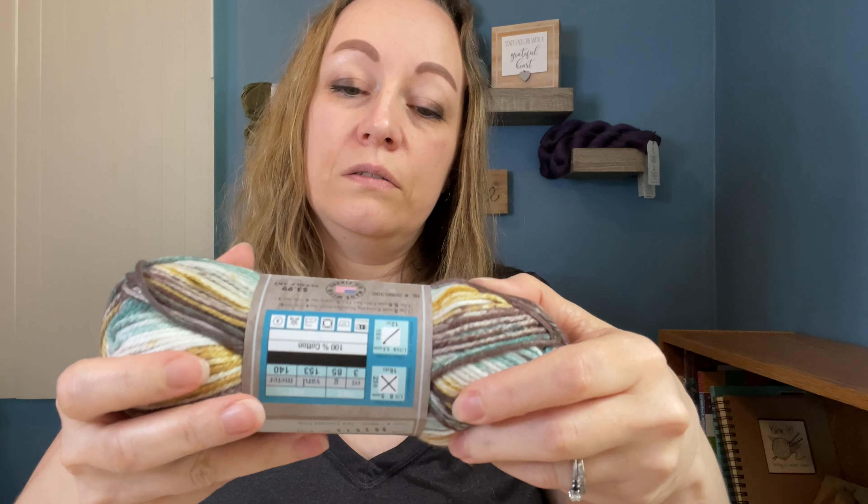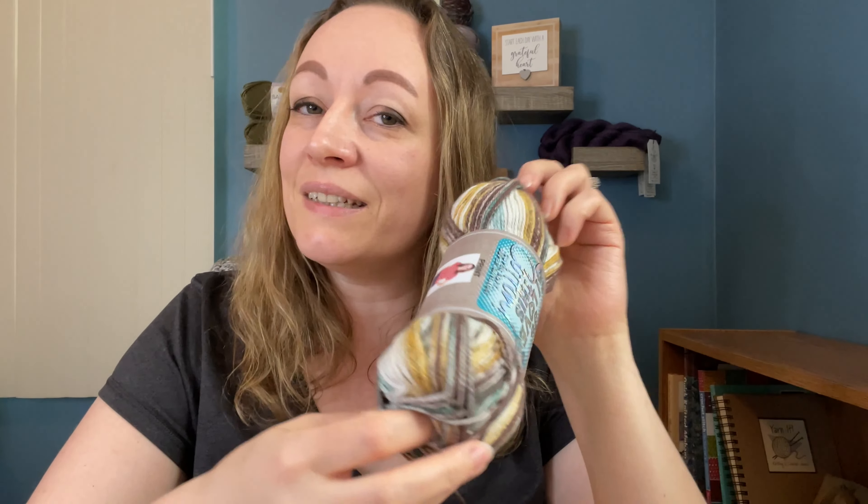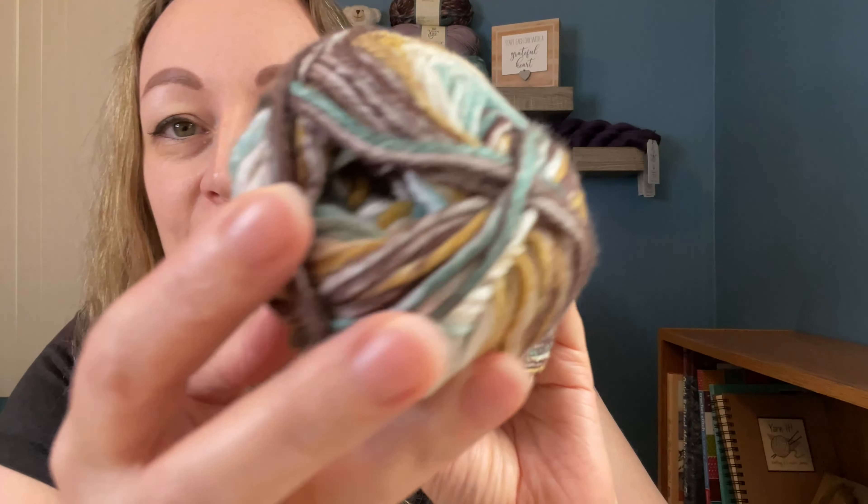When I watched Allie Artifacts' Scrubby Sunday, she had some of this cotton yarn and I love it — I have never tried it before. I thought, oh my gosh, I really want to buy some. So I bought three skeins of it the other day. Allie also had this color — I believe this one is called Emerald Pine. I absolutely fell in love with it when she showed us. I hoped my Hobby Lobby had some, and they did, so I got one of those.